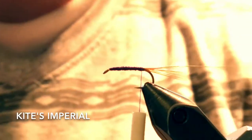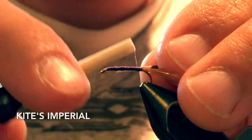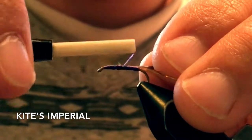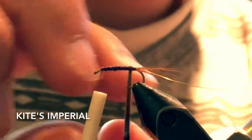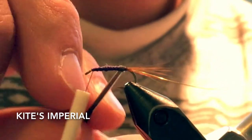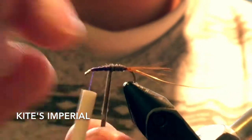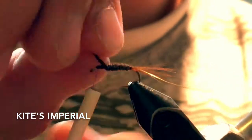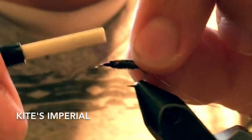Just leave that there and then I'm going to grab some natural turkey biot, and that's what I'm going to use for the body — just two or three of those fibers. Wind those evenly from the bottom, try to keep the body as straight as possible. A slight taper is okay. Make sure you tie those off well.